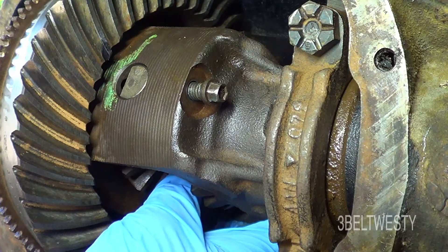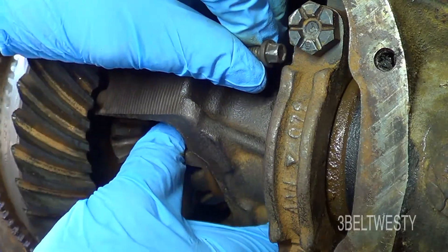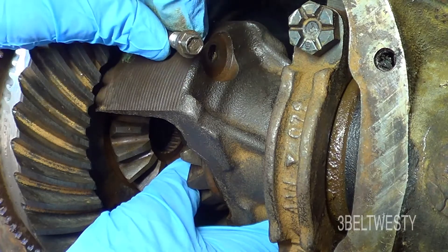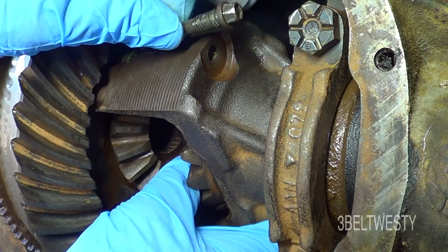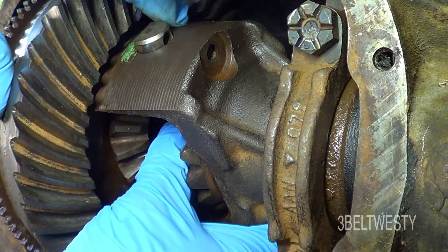Just want to show how I got the C-clips out of the seven and a half inch Ford rear end — it's a 1994 Ranger, 3.73 gear set. Got to rotate this around; these bolts can be tight, 8 millimeter or five-sixteenths inch head. Sometimes you break them, but anyways.